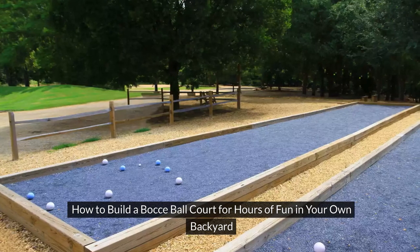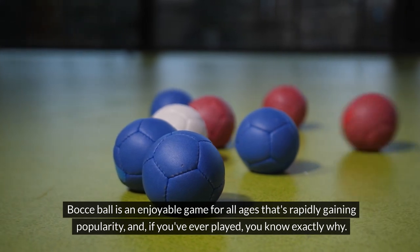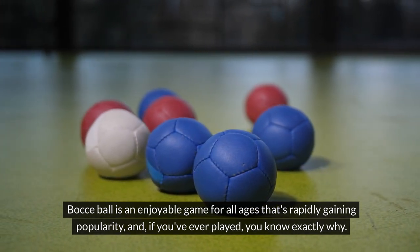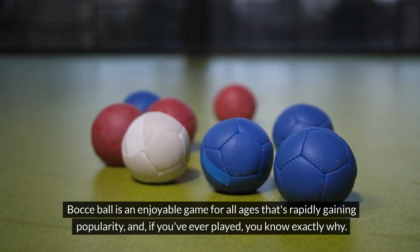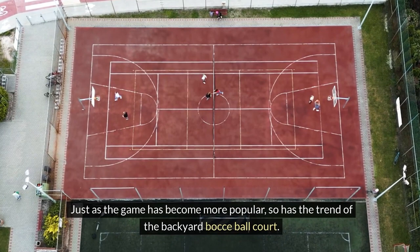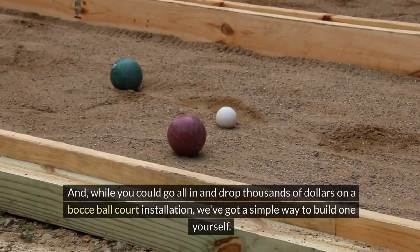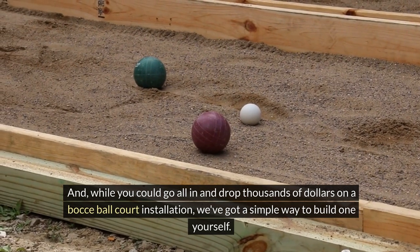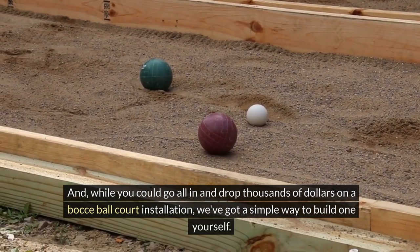How to build a bocce ball court for hours of fun in your own backyard. Bocce ball is an enjoyable game for all ages that's rapidly gaining popularity, and if you've ever played, you know exactly why. Just as the game has become more popular, so has the trend of the backyard bocce ball court. And while you could go all in and drop thousands of dollars on a bocce ball court installation, we've got a simple way to build one yourself.